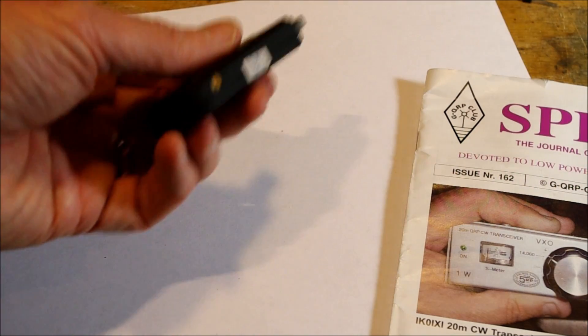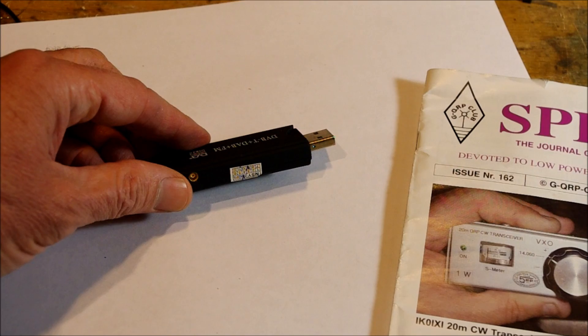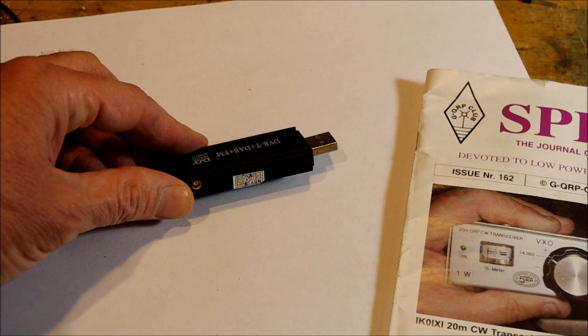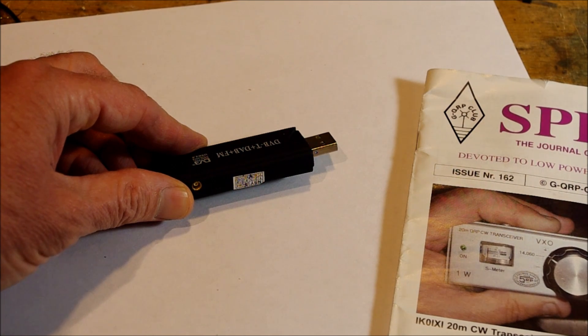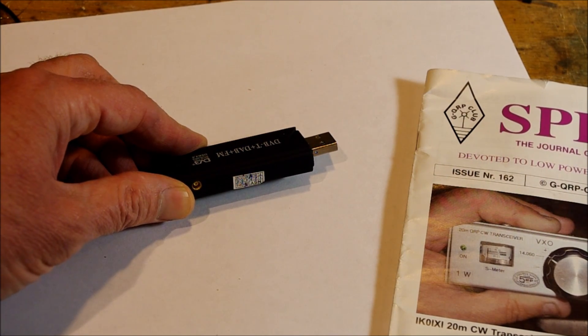Right now, out of the box, it tunes from 24 megahertz up way into the gigahertz range. So without doing anything to it, you can listen to everything on 12 meters, 10 meters, and I found out inadvertently on 11 meters.